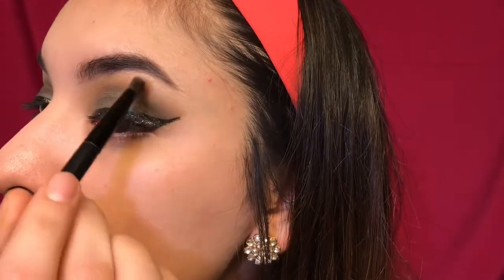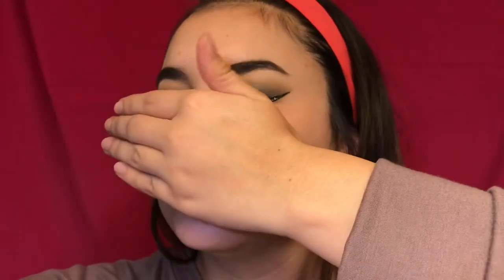Now you want to take that Tarte lighter shade and put it under your eyebrow bone. Make sure it's not too harsh because sometimes people put it really harsh under the bone and it looks kind of weird. The spray I'm using is the Smashbox Primer Water — I use that for almost everything. Make sure it's nice and dry.